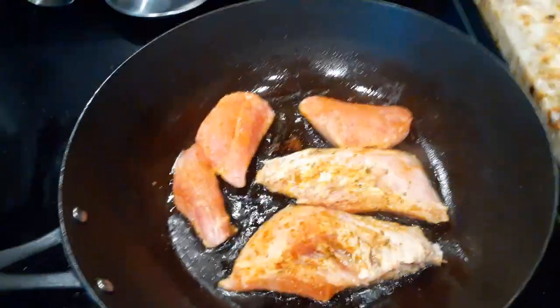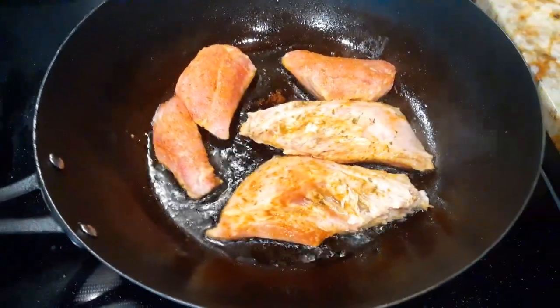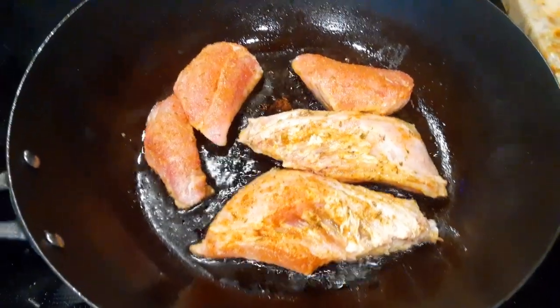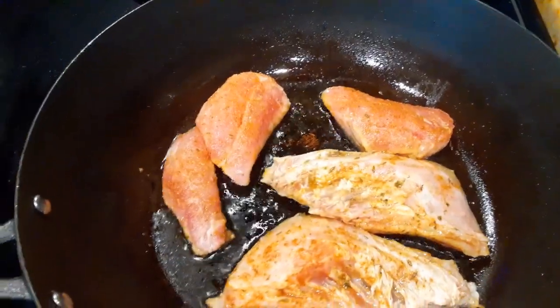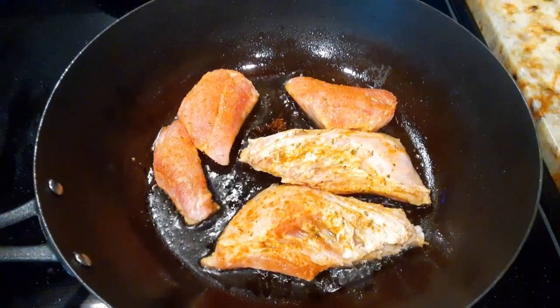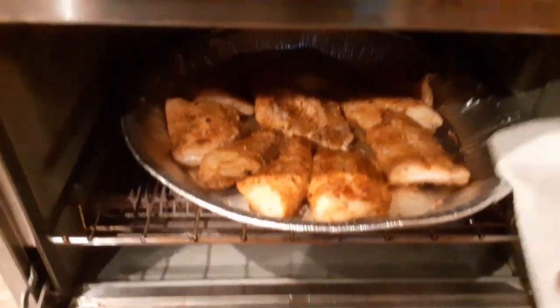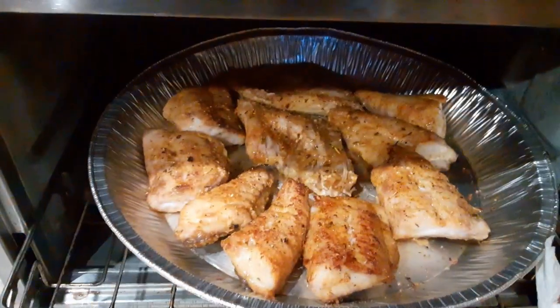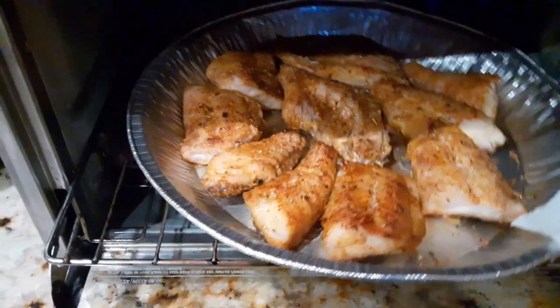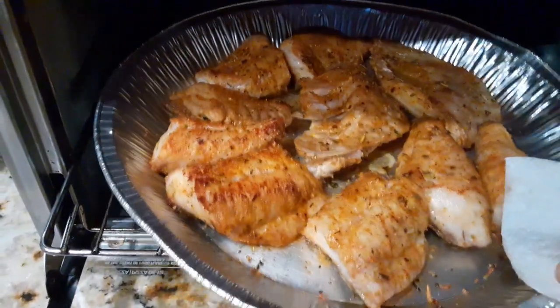I'm just lightly sautéing the fish right now, and I'm going to finish it off in my little toaster oven. Just trying to give it a little coloring right now. Just adding the final touch to the fish — just trying to bake it off, give it a nicer color.